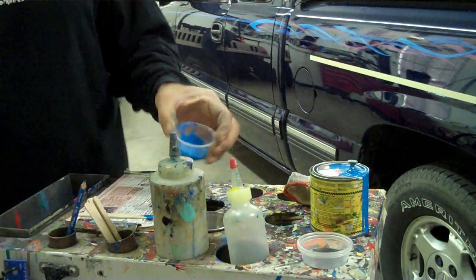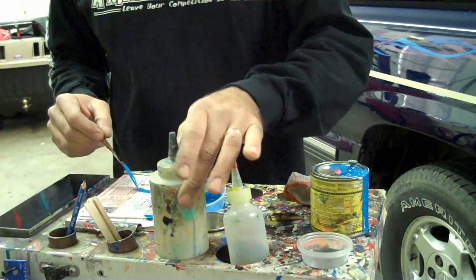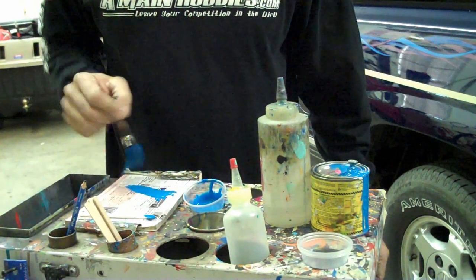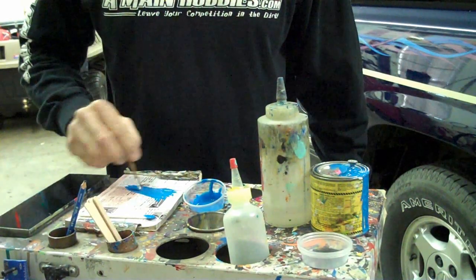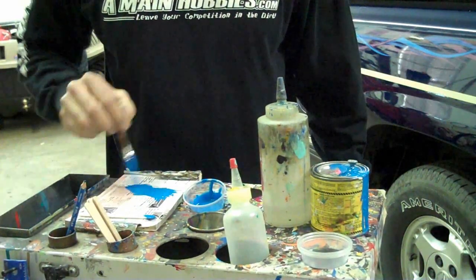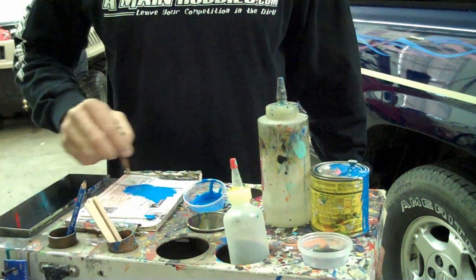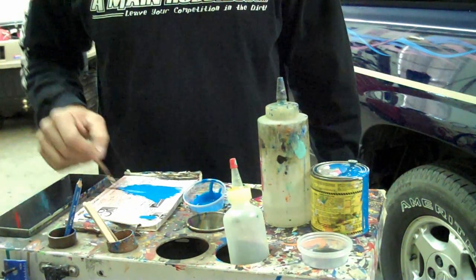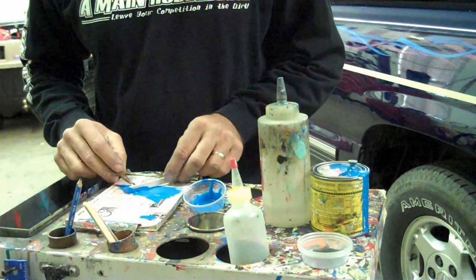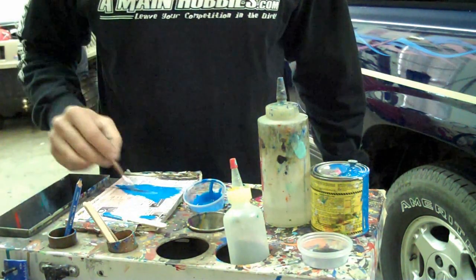Now that we have the paint mixed to the right consistency, I'm going to load that brush — work it back and forth, work it into the heel, work it into the bristles. These are blue squirrel or brown squirrel depending on what you get; the MAC is typically a blue squirrel. I like to take my popsicle stick, lay it on its side, and pull the paint through. That ensures the mixture is all the way through that brush and it's all the same.